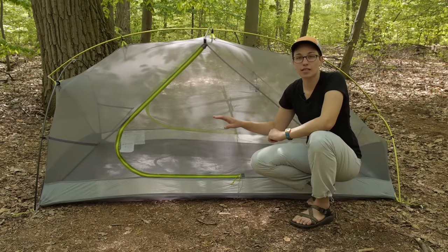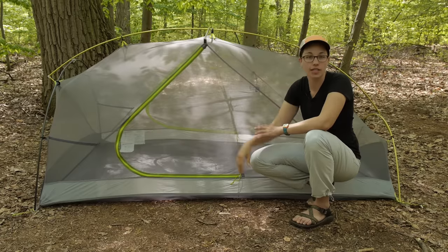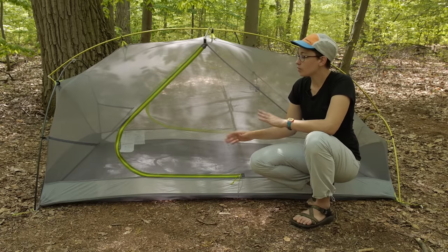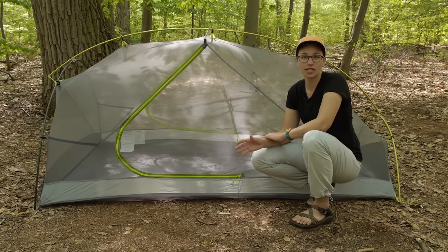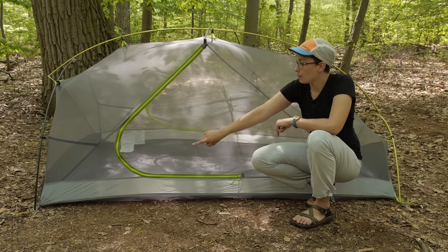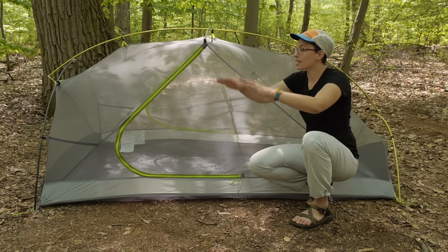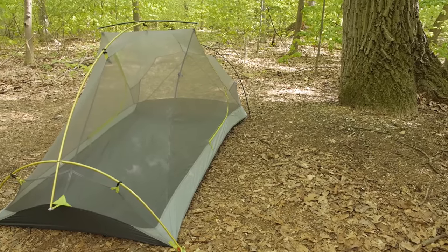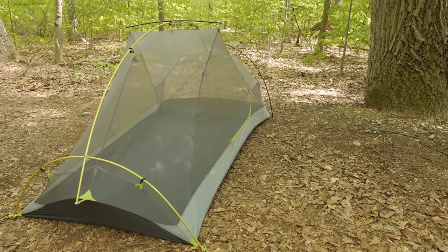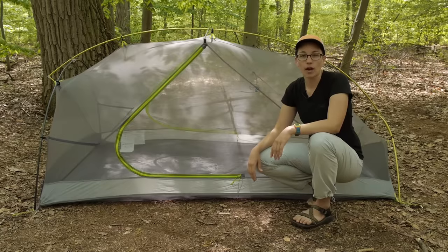This is a freestanding design and there is a really interesting pole construction here. Marmot uses a slightly different configuration than you typically see on freestanding tents. They have a big pole on either side of the tent, so you have really nice space at your head and at your feet. These round poles bring that interior space up and out of your way.